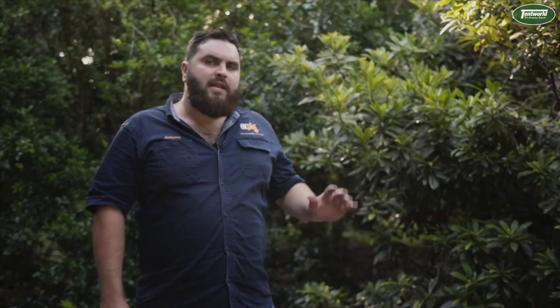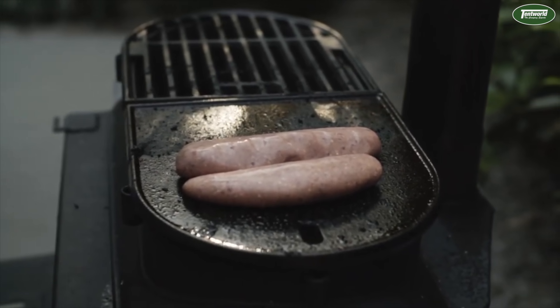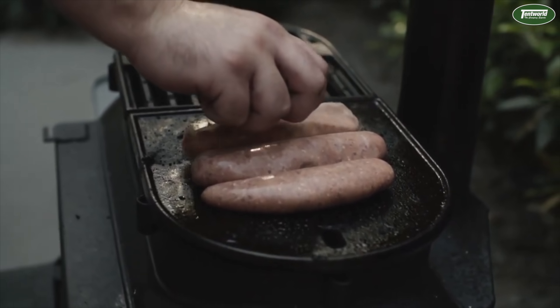With the stove top off, you now have the option of adding your accessories. On here we have our char grill and our flat iron grill, perfect for that wood-fired cooking.